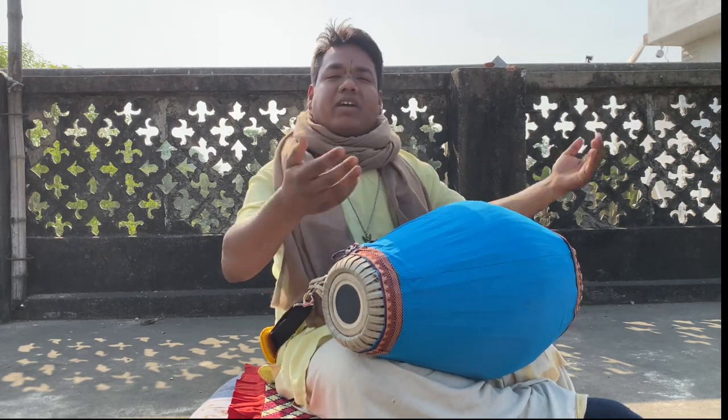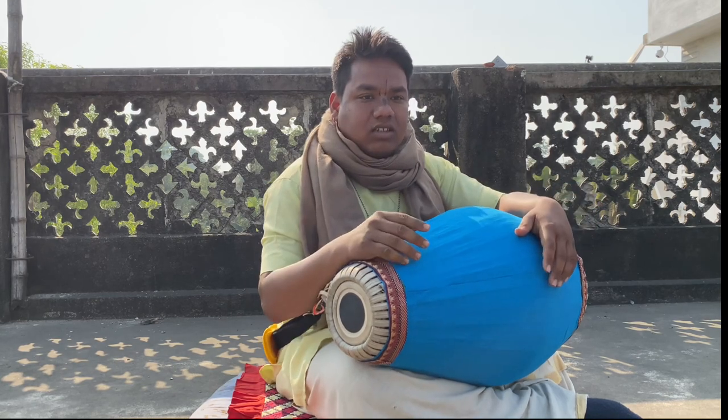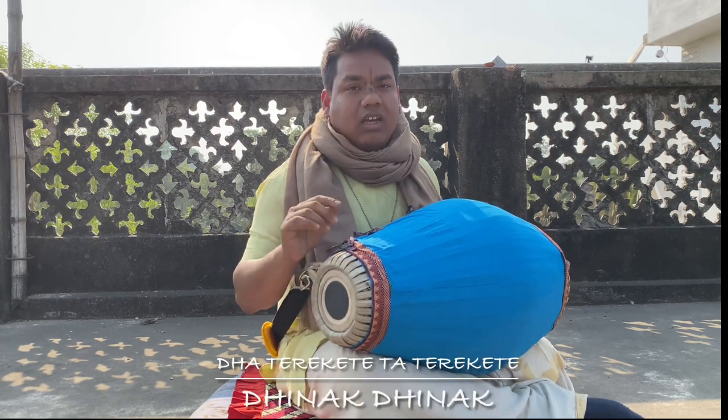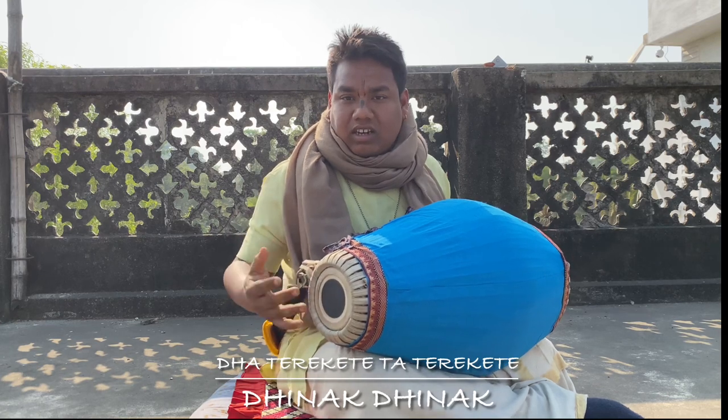Like this way you can make many kinds of variations of this mantra. How to apply the Tehai on this? There is one Tehai for this: Dhat Rekhita, Tath Rekhita, Dhinnak, Dhinnak. This is how we are applying that — the mantra is Dhat Rekhita, Tath Rekhita, Dhinnak, Dhinnak.